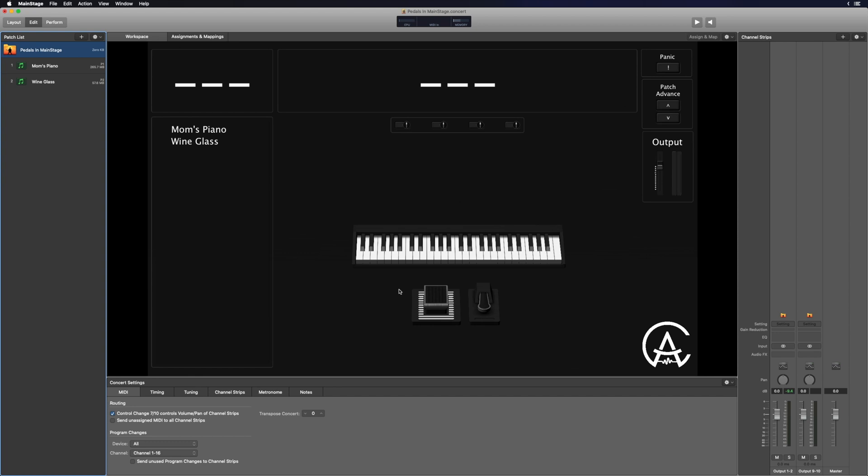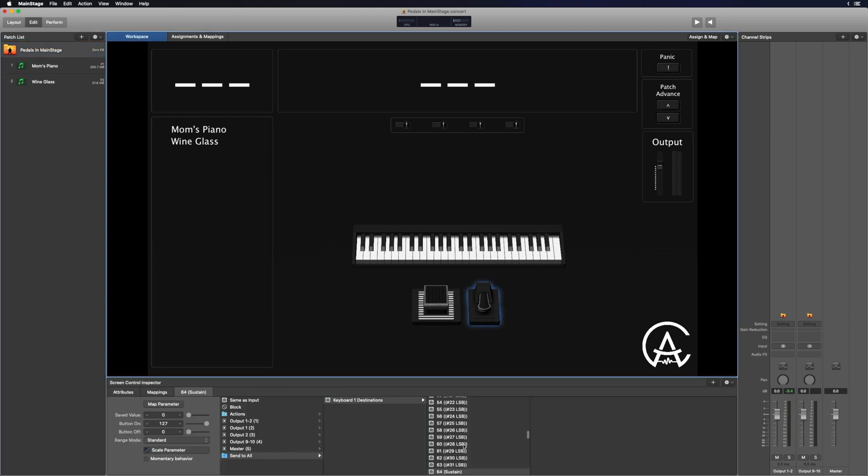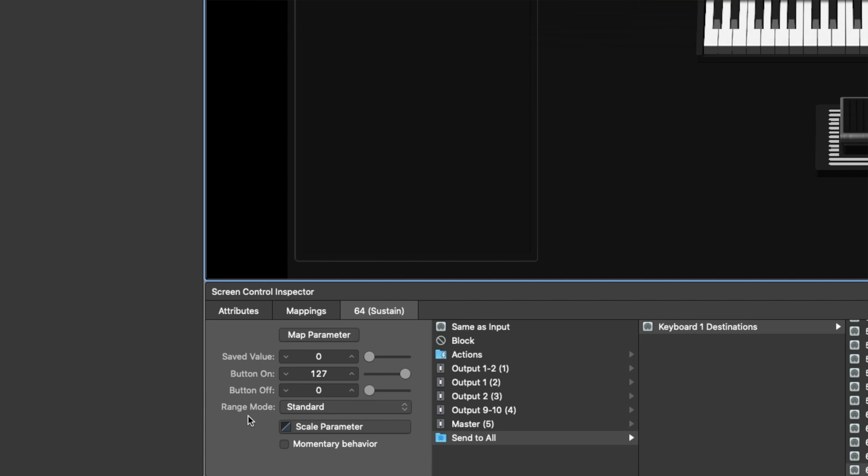For method number three — if those first two methods didn't work, or if you don't have a polarity switch — you can try switching the polarity inside of MainStage. At the concert level, click on the sustain pedal. Once you have the keyboard destination set to sustain number 64, on the left side you'll see an area that says 'range mode.' It's usually set to standard, but you can click the dropdown and change it to 'inverted.' That should invert the polarity of your pedal, though it didn't always work reliably in my testing. So that's setting up your sustain pedal in MainStage, along with some troubleshooting tips.